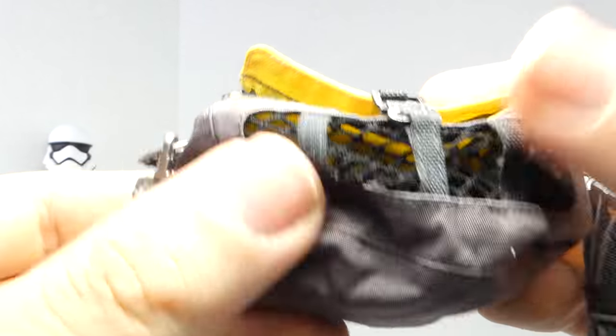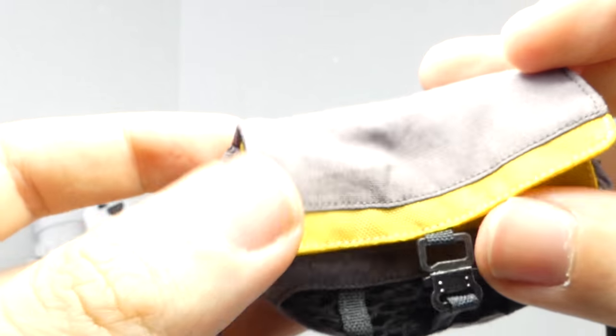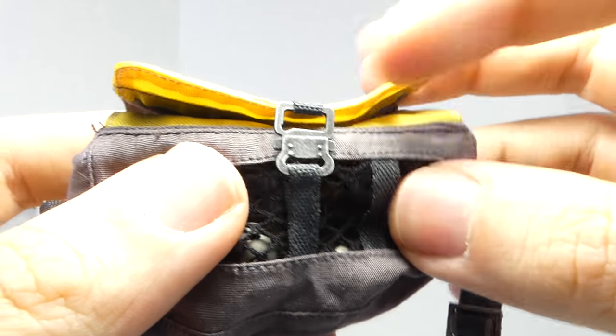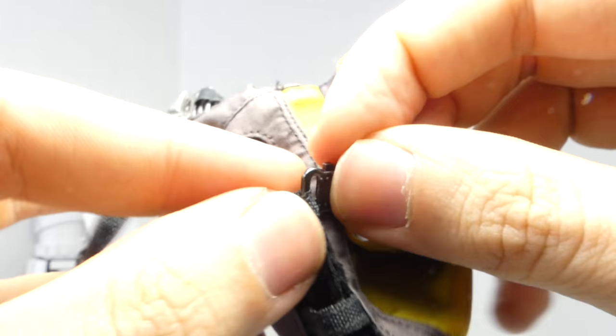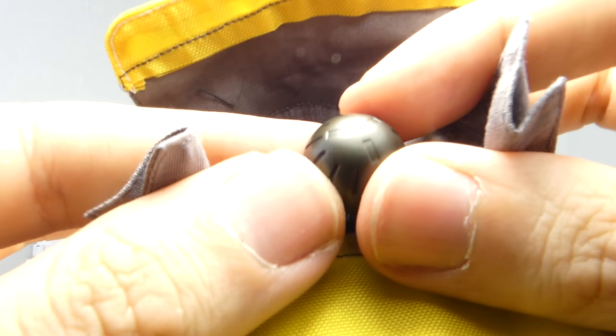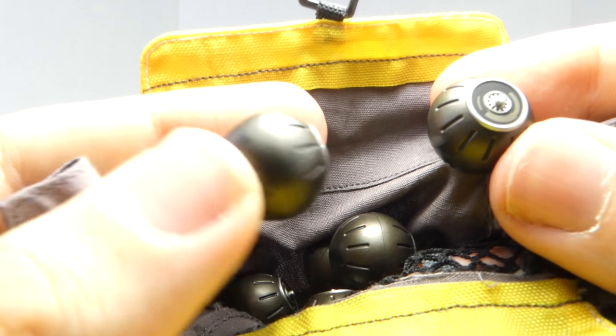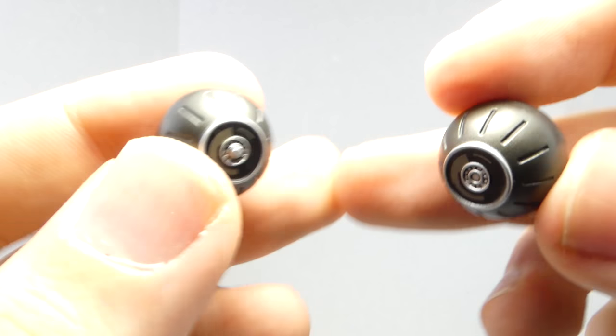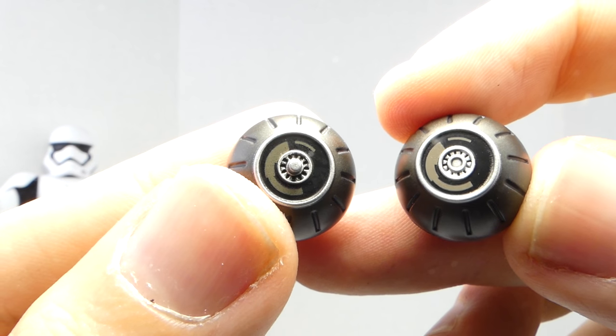It also comes with this really nice duffel bag. It has a little see-through netting, an adjustable strap, and a latch you can actually open up. There's actually something inside — you get eight little mini bombs with some really nice detail. One of them has an activated mode, so you get the regular mode and then the activated mode — just a little minor difference.